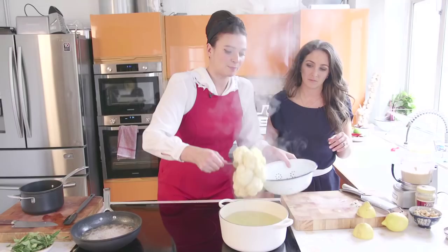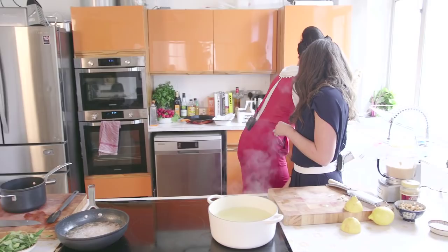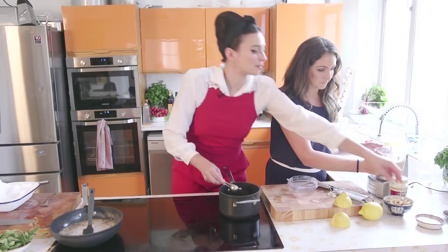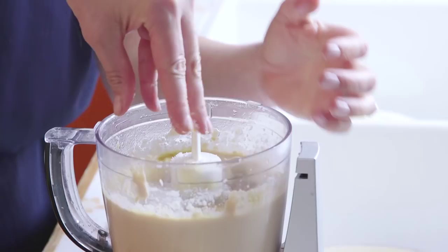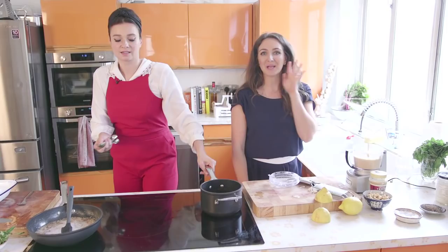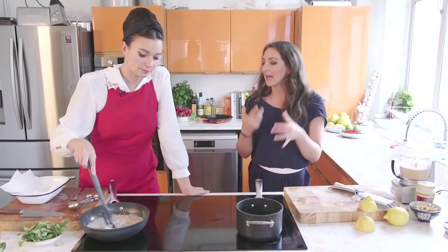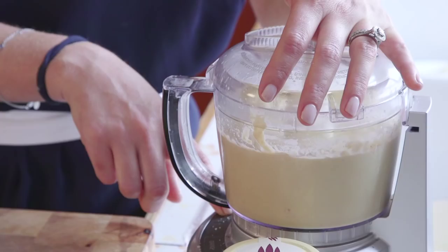I'm going to pop the cauliflower in here and let that drain and steam. It looks like a big brain! I'm going to give you a couple of tablespoons of this curry oil for your hummus — it's going to give it a really lovely yellow tinge. I'm going to put quite a lot of salt in there, it just needs it. I use Himalayan salt — it's got loads more minerals in it, and it's alkalizing. Having a pinch of Himalayan salt in your hot water and lemon in the morning is a great way to start the day.